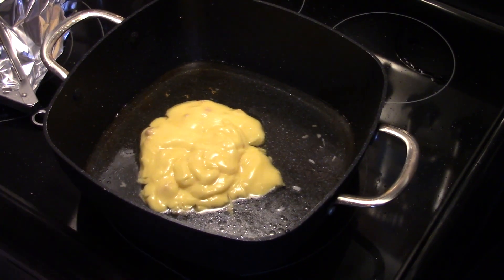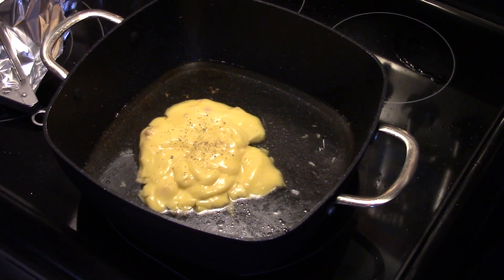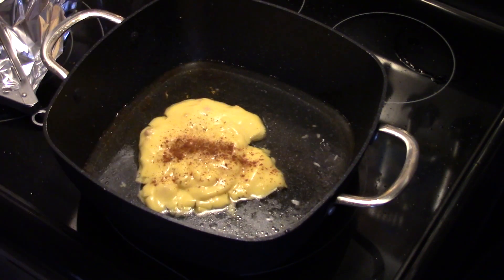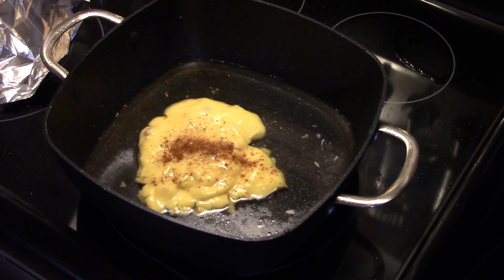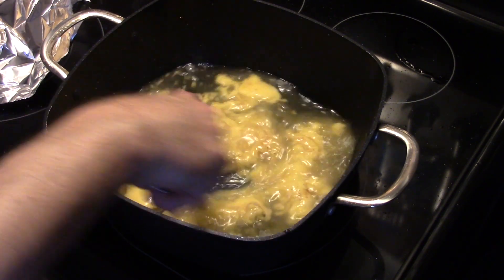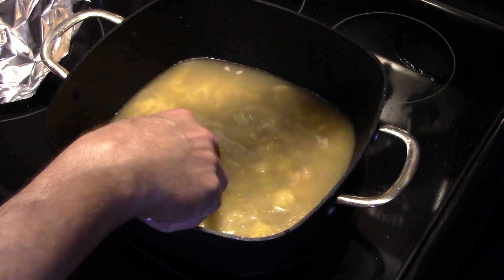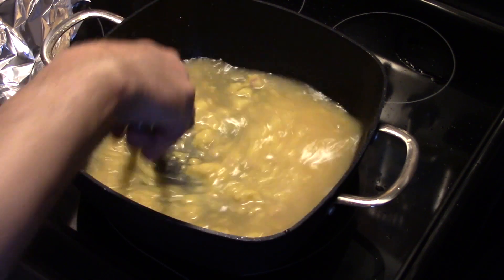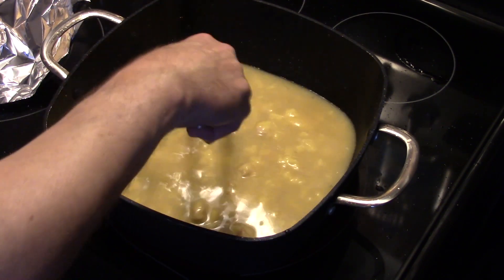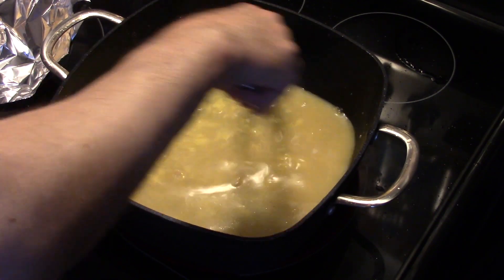Alright, now I'm going to add in a little bit of black pepper and a little bit of paprika. I'm going to give that a stir just to mix everything together. I'll turn the heat on to medium and start heating this up. You don't have to have it blended perfect because as this cooks the soup will dissolve into the water.